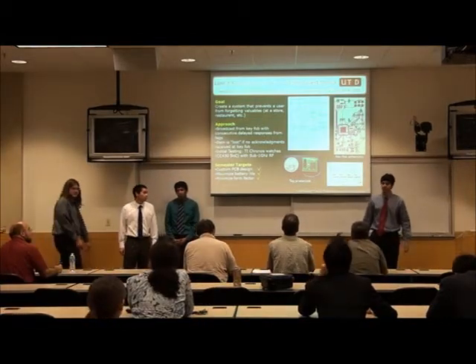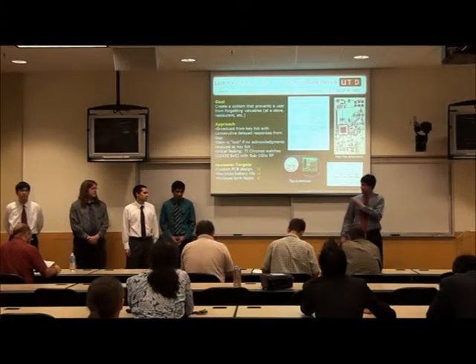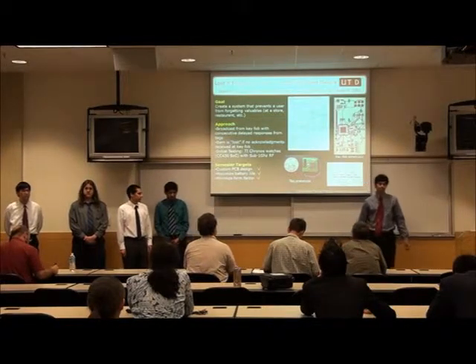Hello everybody. I'm Jacob and I'm Molly, and the other speakers in my group are Edward Perez, Jake Willoughby, and Jonathan Newton. Our project is called Bluffet Show, or Life Optimism.